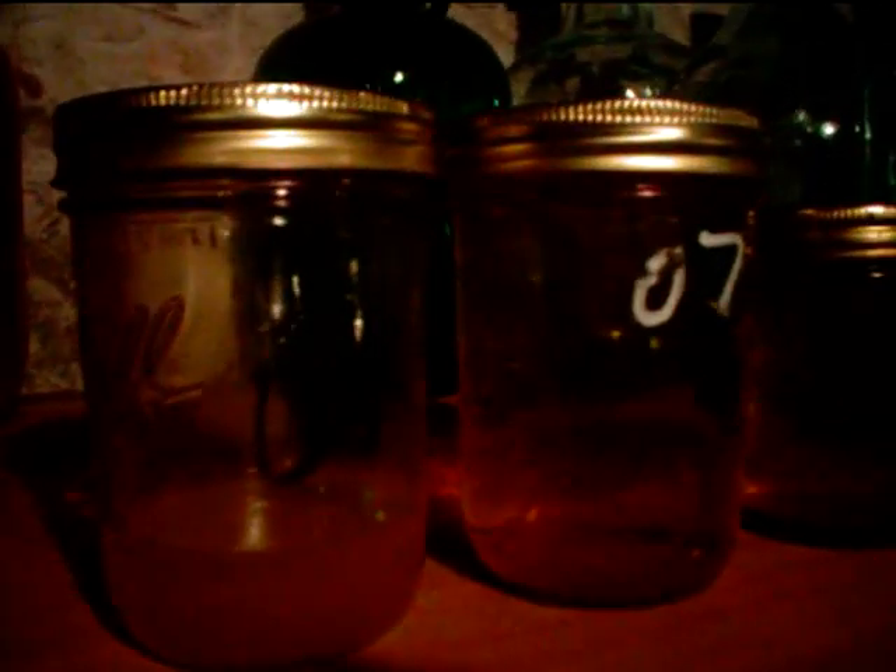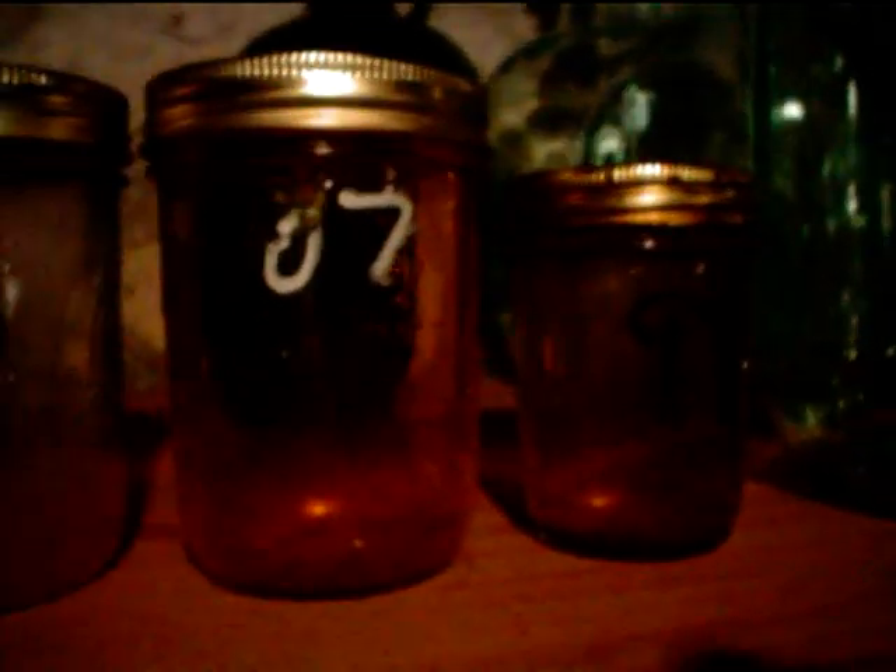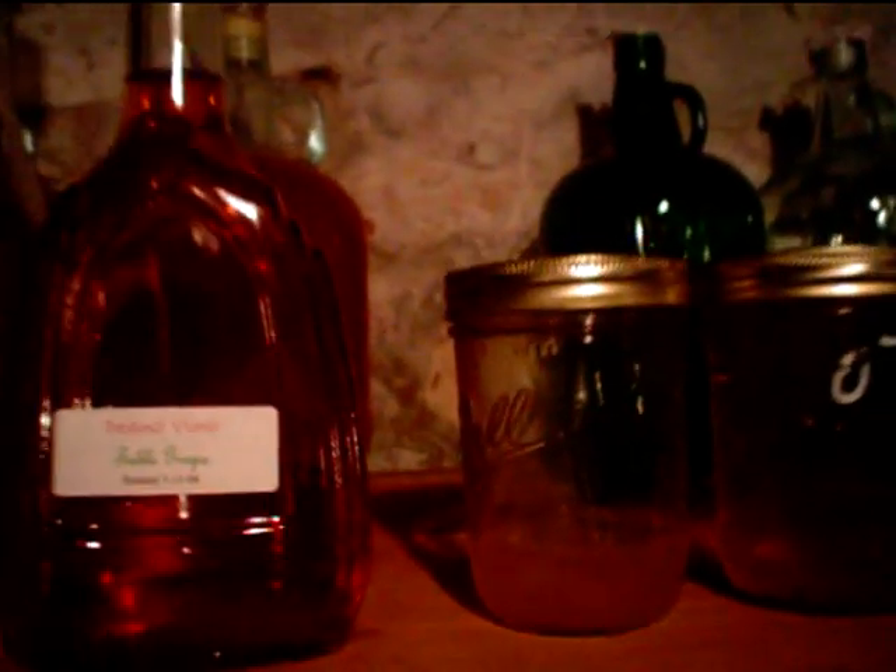The iced grape is still working and the iced apple is still working. Strawberry has cleared somewhat — see the sediment in the bottom of those. There's some dandelion that my friend Kerry gave me, some from 1999, 2007, and a touch of 2008.